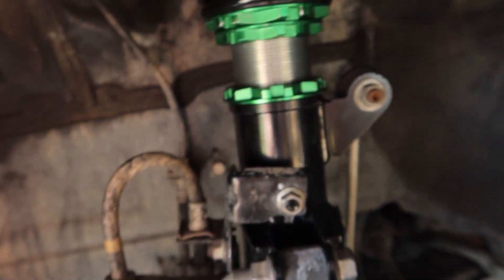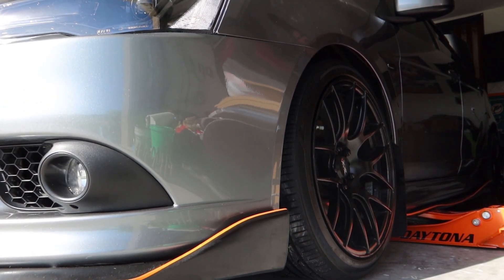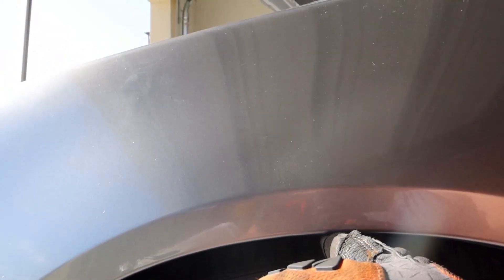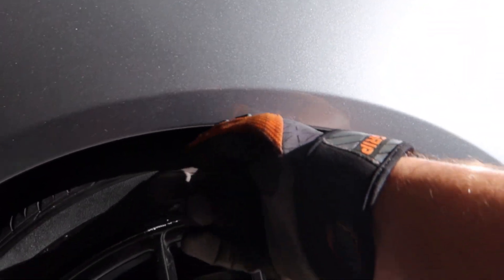Now we're just gonna go ahead and lock this one in place and cinch it down. What do you guys think? Tucking pretty nice right there. Wow, I can barely get two fingers on this side.